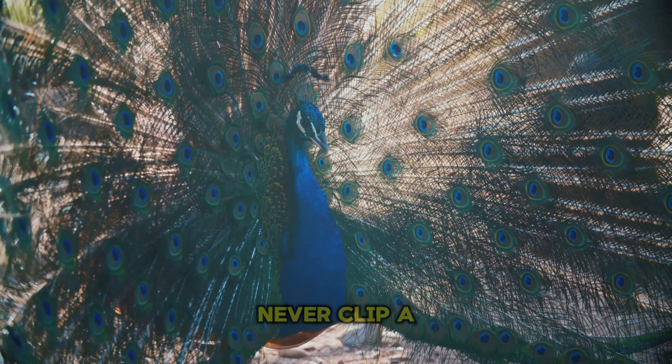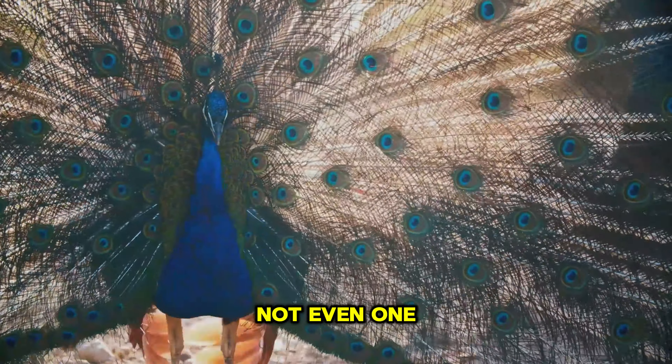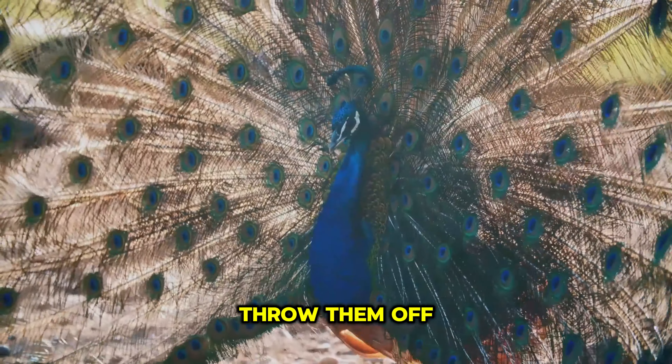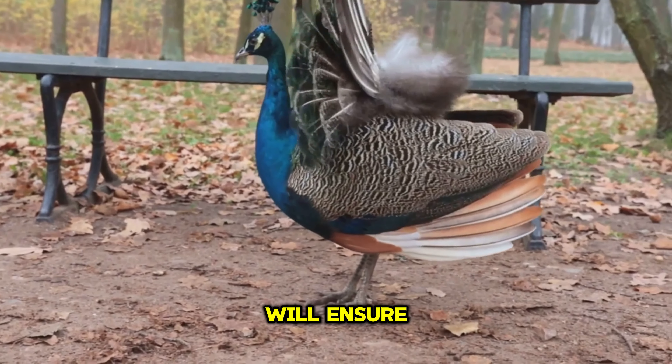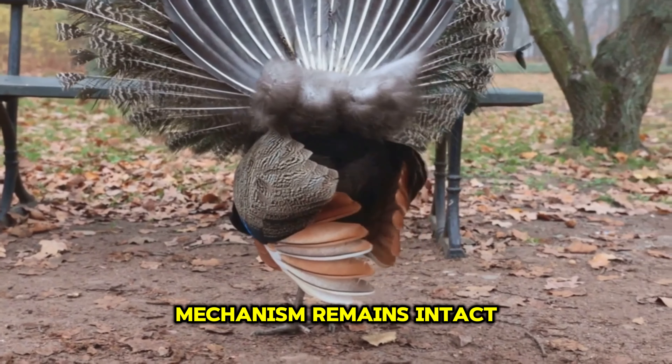Therefore, it's recommended to never clip a peacock's wings, not even one wing, as it will throw them off kilter and slow them down. Leaving their wings untouched will ensure their natural defense mechanism remains intact.